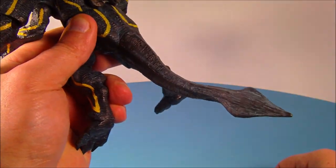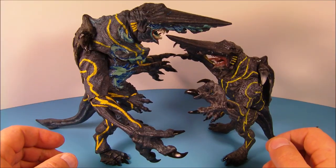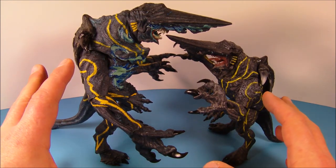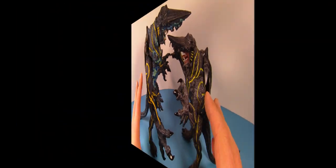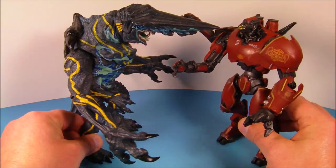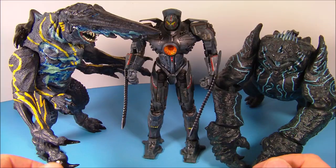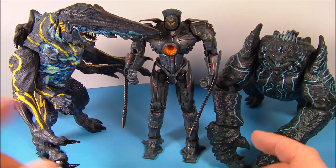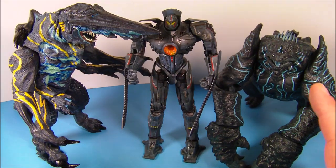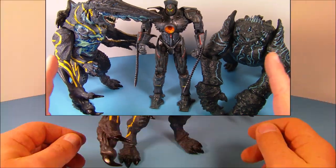Here's a quick comparison with the first release of Knife Head — this thing is literally twice the size and twice the awesome. Another quick comparison with the Crimson Typhoon — that's actually a pretty good scale. And one more size comparison: Battle Damage Gypsy Danger and Leatherback. How awesome is this?